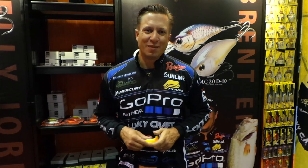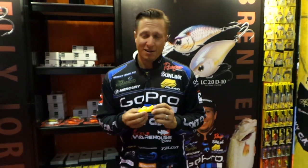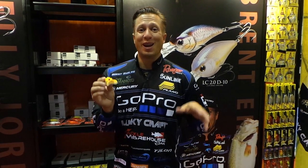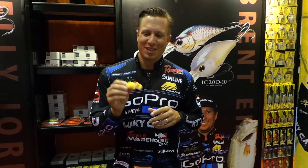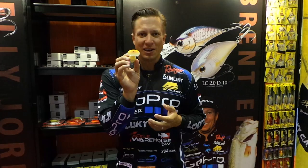Hey everyone, this is Brent Ehler. I'm hanging out at the Lucky Craft booth at the 2014 iCast show. Right here is a brand new topwater that Lucky Craft just came out with. We're kind of hitting that jitterbug market. This is called the Key Roll Max. It has that big kind of spoon bill on it.